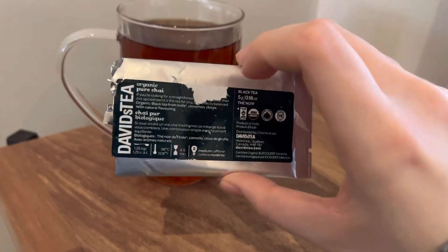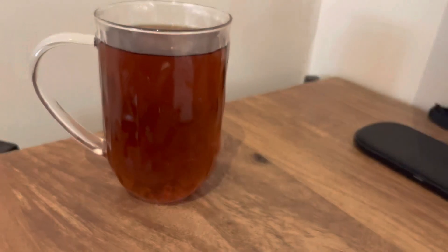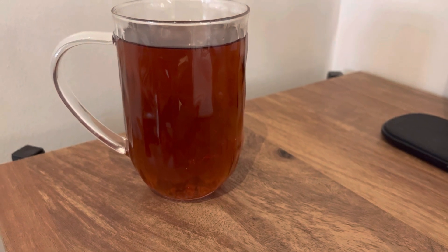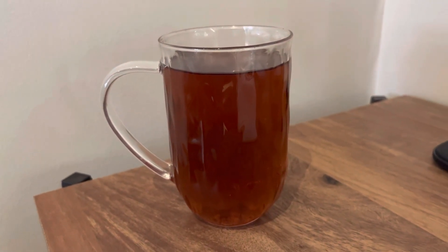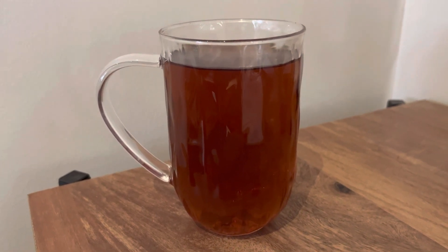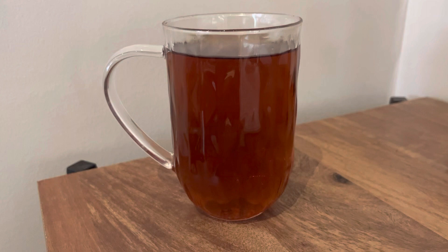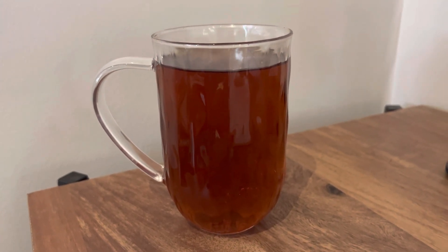This is a super old label that David's Tea had — they used to have these with the samples. It says black tea, five grams. I brewed it at 212 degrees for about 4 minutes and 45 seconds, which was the recommended time. It smells very heavy on cinnamon and black tea — pretty simple, like any basic chai. It smells sweet.